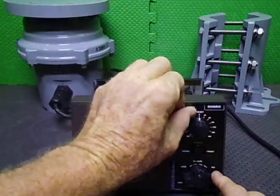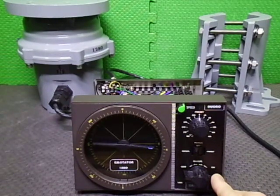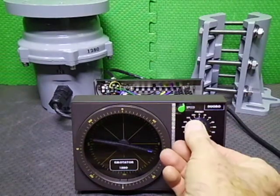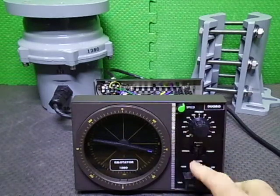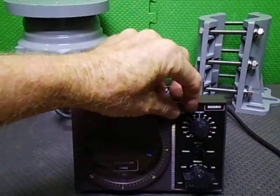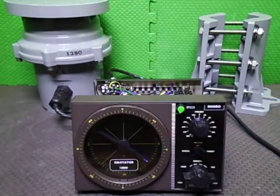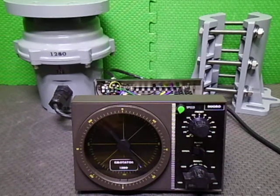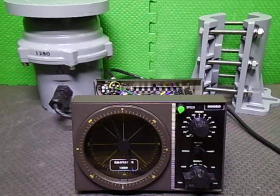We'll do a slow start up in manual mode, and then we can dial up the speed. Let's go flat out. Coming around the south.